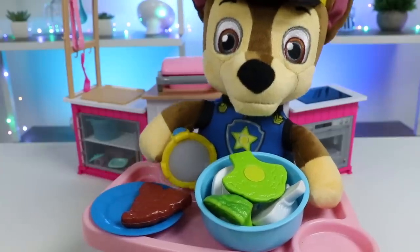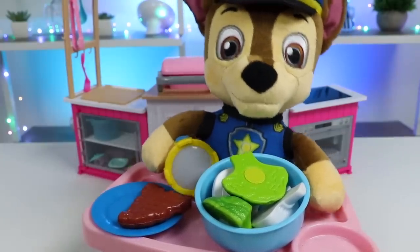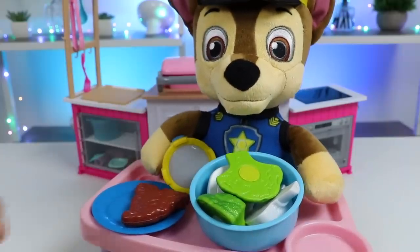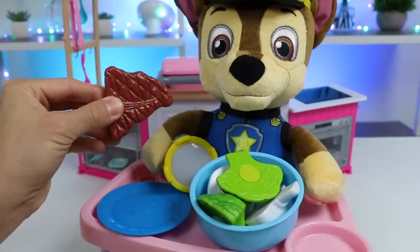Wow. The food looks delicious, and it smells delicious too. That magic dough is really cool. I couldn't take my eyes off the dough during the cooking part. The transformation was awesome. I can't wait to try this dish. Since you wanted meat, let's start with this juicy T-bone steak. Enjoy.